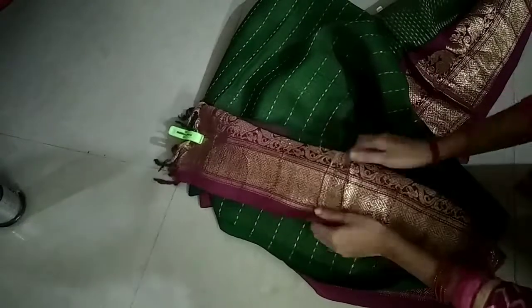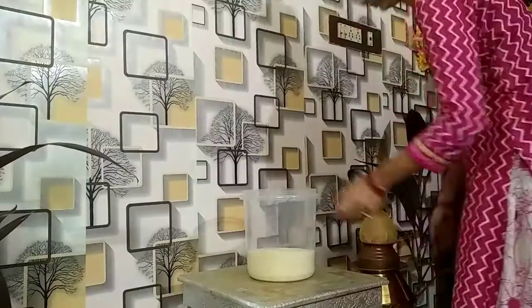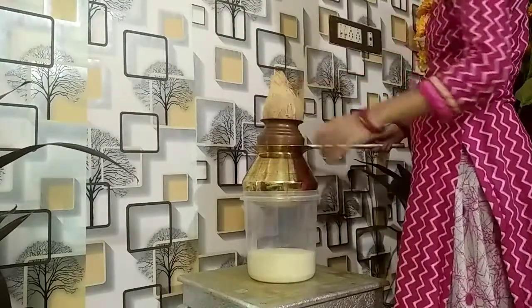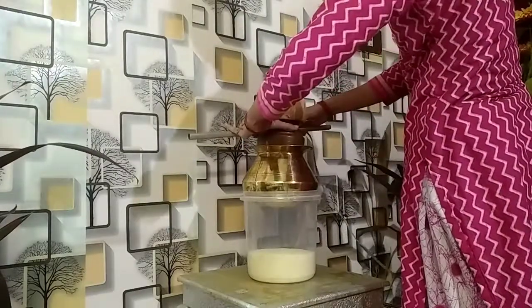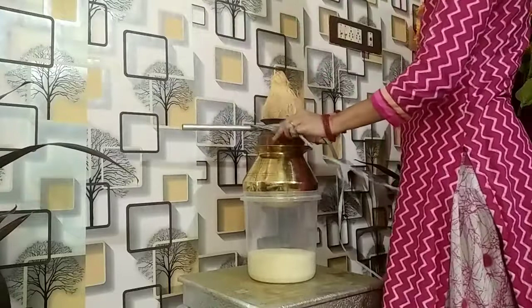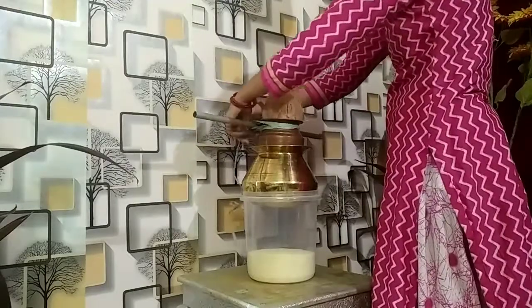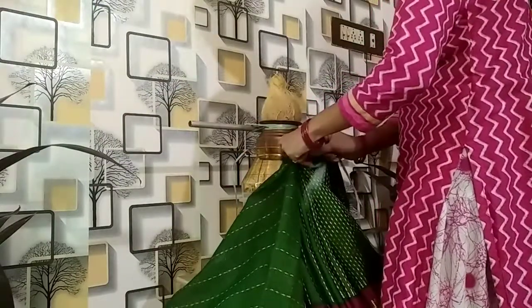I will show you how to make a box. I will show you how to make a box for the height. In order to make a box of rice, set the box for the whole filling.